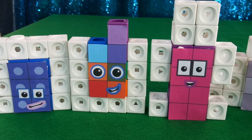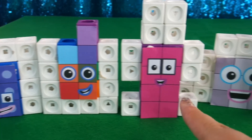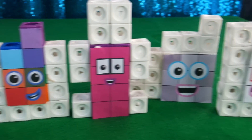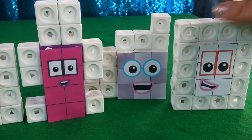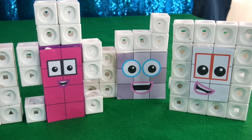So there you go guys — there are the finished Mathlinks Cube Number Blocks from 16 to 20. We've got 16, 17, 18, 19, and 20 over here. Hope you guys enjoyed that video and I'll see you again next time — goodbye!